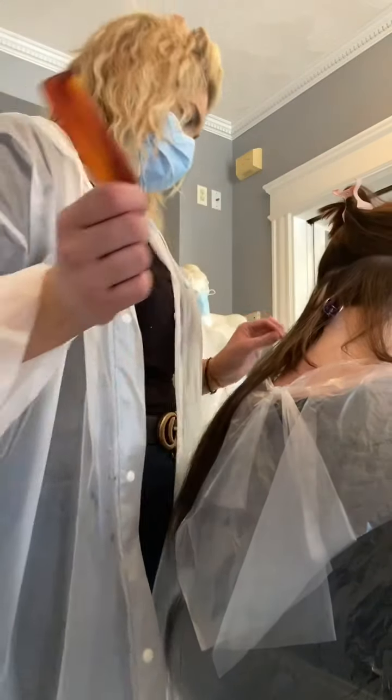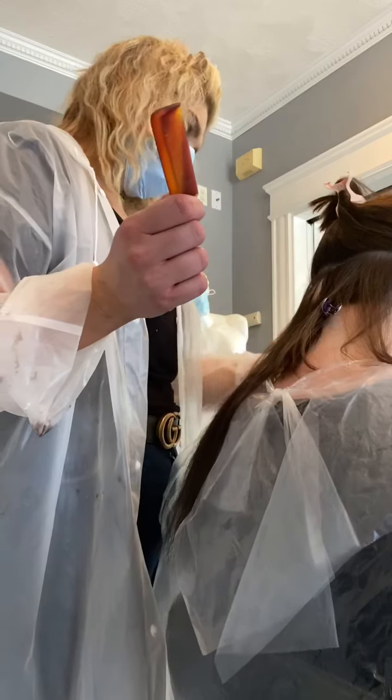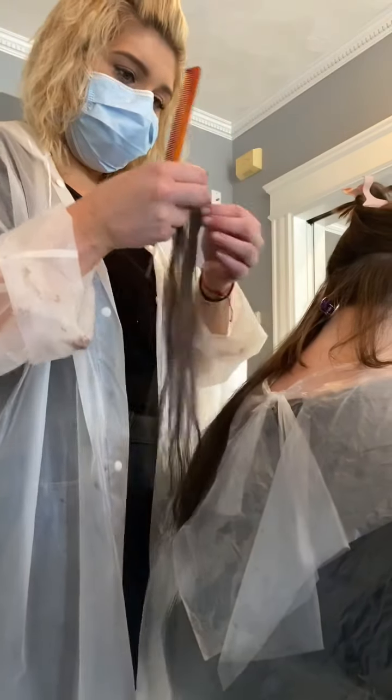When the extension is in, I like to comb through it, give it a little pull too, and then add the next one.